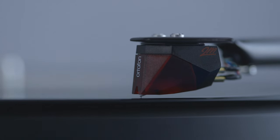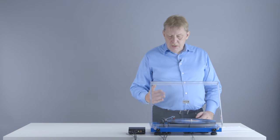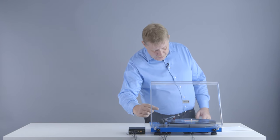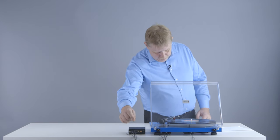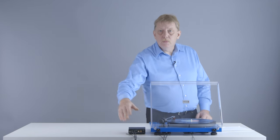This makes the stylus move, which produces a very small current inside the cartridge. This current now goes through the wires in the tone arm and makes its way through the connection cable into your amplifier, and from there on to your speakers.